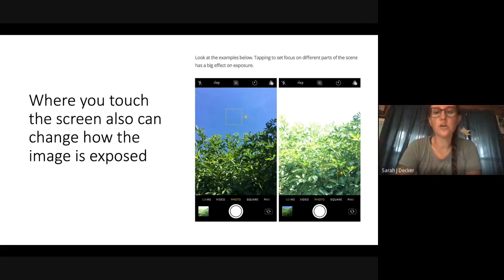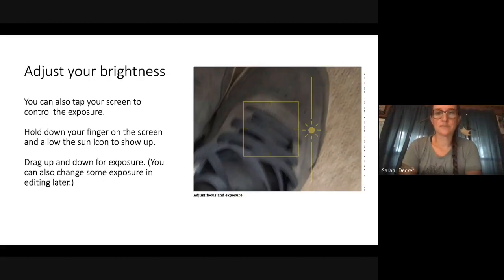The camera is trying its best to get a good photo for you. Try tapping different areas of the scene — one exposure might look better than another. To adjust your brightness, tap your screen to find your focus, or hold your finger down on the screen and a sun icon shows up. Then you just drag it up and down. You can always change your exposure later in editing software, but why not take a good photo the first time around? Slide it up to be brighter, slide it down to be darker.